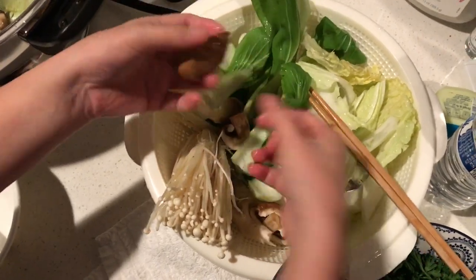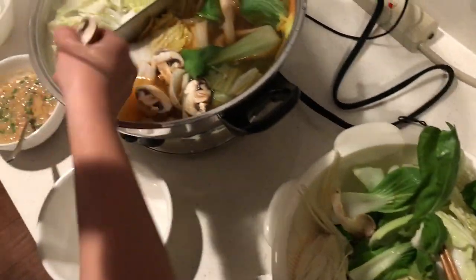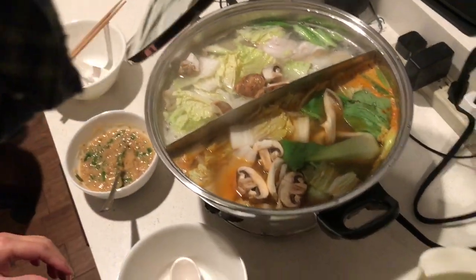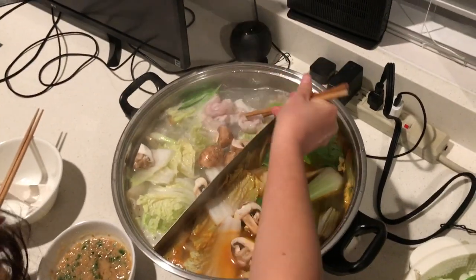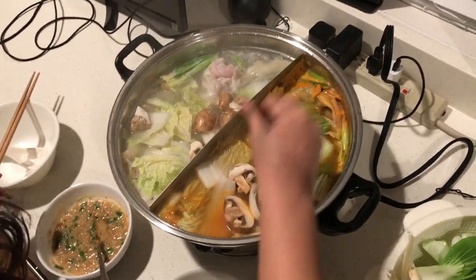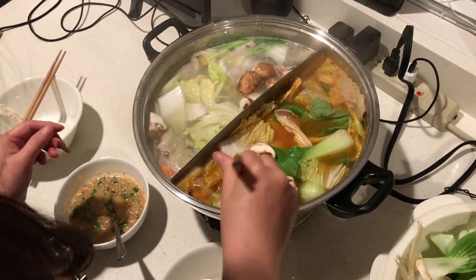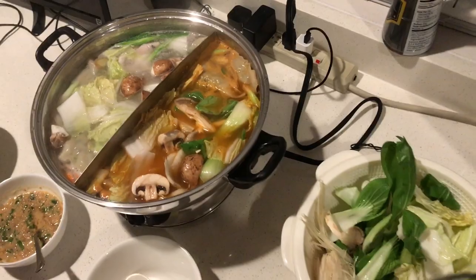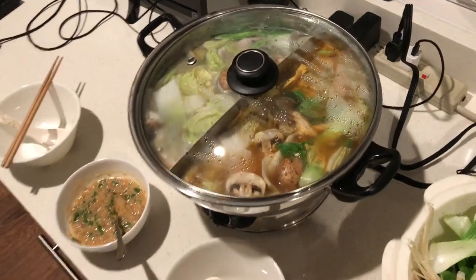There are different kinds of mushrooms at the bottom. Fish is on the non-spicy side. For two people, five liters is actually a lot — it looks big. This could really be for like five to seven people. We're going to cover it to steam the vegetables so they're well cooked.